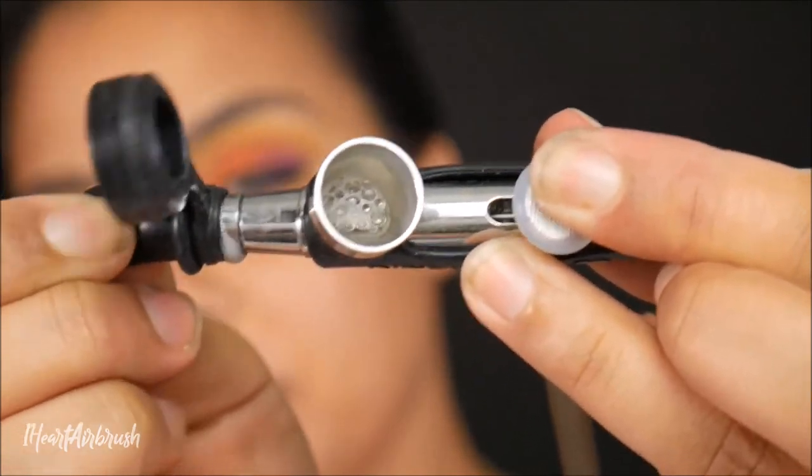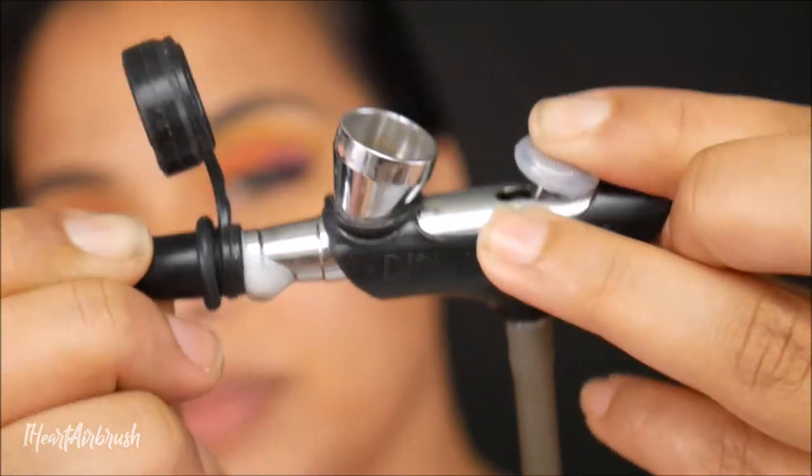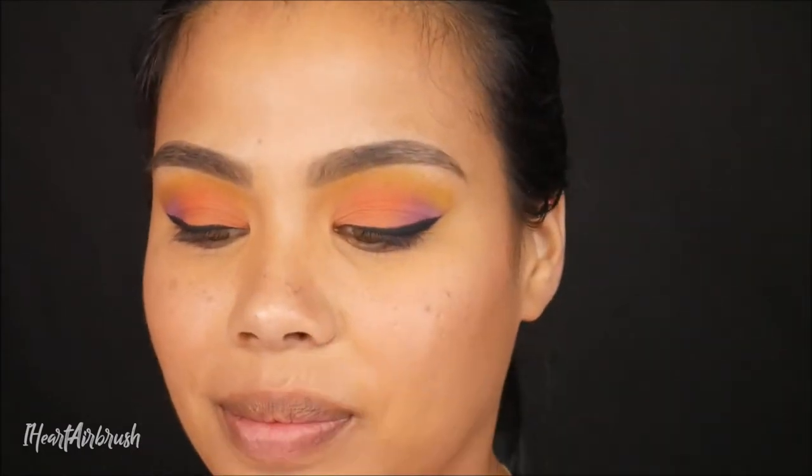You can see it's creating those bubbles because it's forcing the air and the cleaner through the needle housing and the cup. So it's going to remove any debris that may be stuck in there and get everything nice and clean.